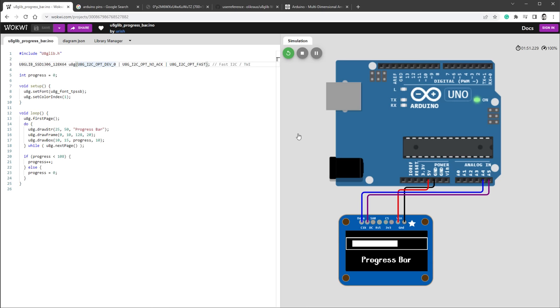We'll be using the Wokwi website, which is a free online Arduino emulator. There's already an example defined with the Arduino Uno and the 128 by 64 pixel display. This is not a transparent display but it uses the same chip. Actually, I think my display is using SSD1309, not 1306, but those two chips are so similar that you can use the same line to initialize those displays.